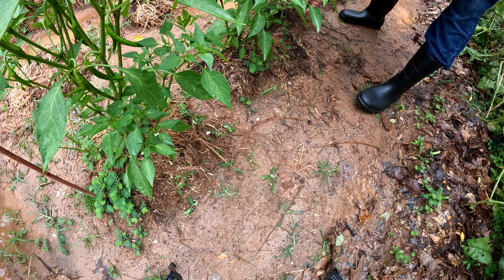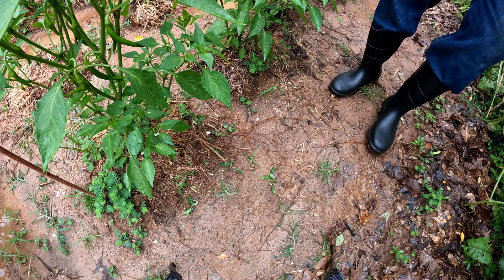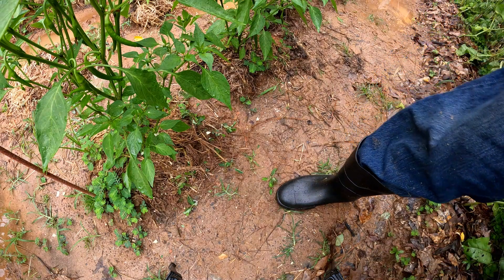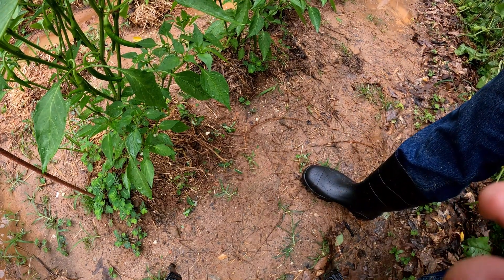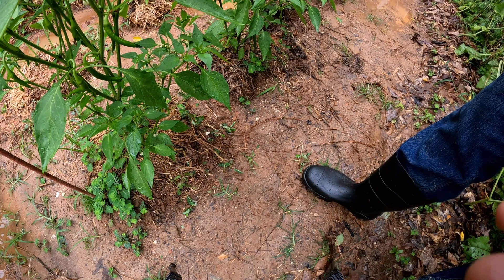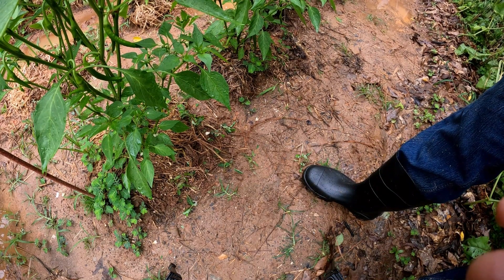So to recap: I'm going to cut the bottom leaves off, pick the bottom peppers off, and fertilize the whole thing. Then we're going to tie them up — we'll do the tie-up first and I'll show you what it looks like at the end.